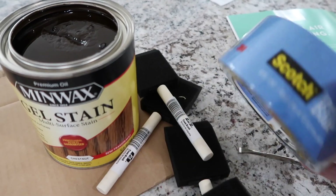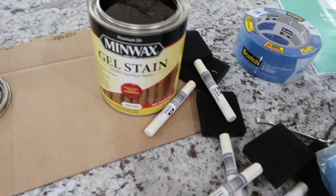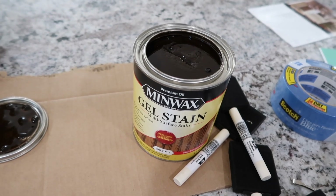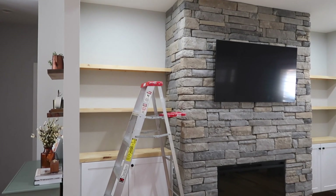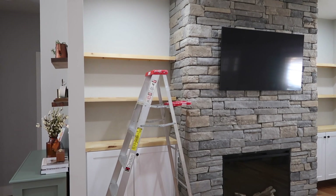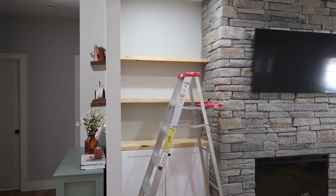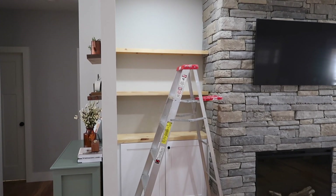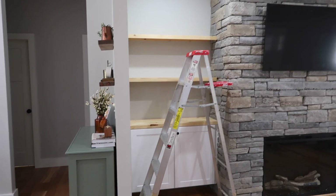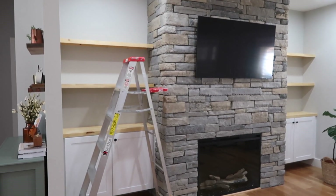I'm going to prep with some tape and I'll be using gloves so I don't get stain all over me. I'm going to start by wiping everything off with a microfiber cloth in case there's any dust, and I'll start on the top shelf in case I really hate it — it's kind of hidden up there so I can see what it's going to look like before working my way down. If it's turning out pretty good then I'll just go ahead and finish all the way down.